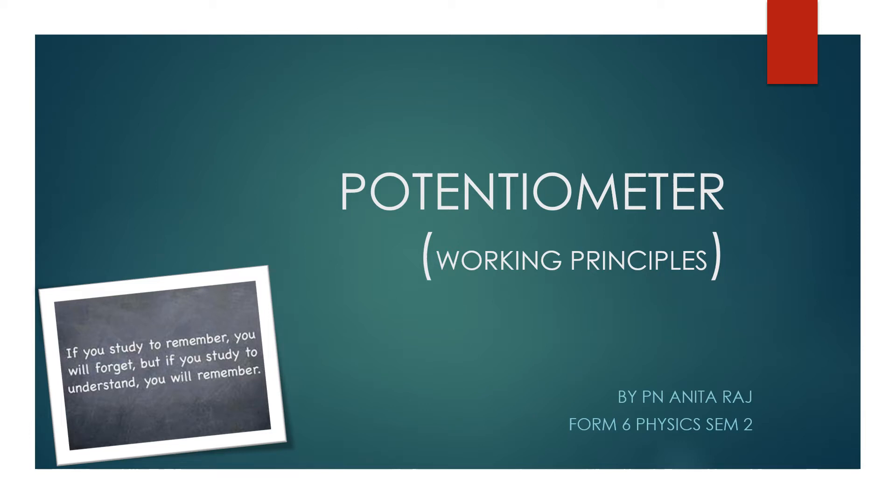Hi class, this is Puan Anita here. Today's lesson is about potentiometer and we're going to emphasize on the working principle of this potentiometer.